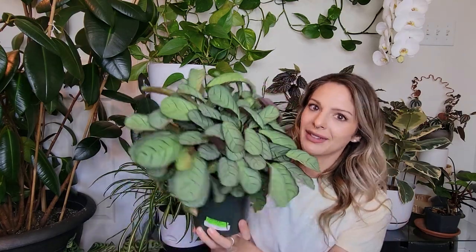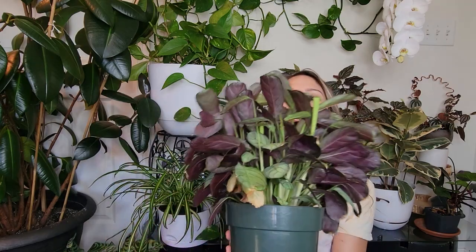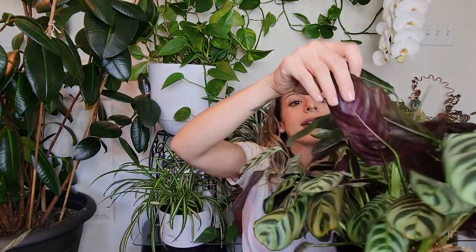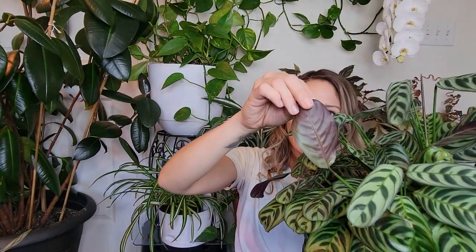This guy grows in the same fashion as the other one — it's not going to trail outward and hang down, but it will just bush out and expand. I keep this guy kind of faced in one direction, so the back isn't quite as pleasing to the eye, but still beautiful. You can see the pretty color on the backs of the leaves. The backs of the leaves on this one are like a deep purply color and they fade to a more deep purple as they age. Not all prayer plants have different colors on the backs of the leaves, but a lot of them do. You really get to enjoy that at the end of the night when the leaves close up.